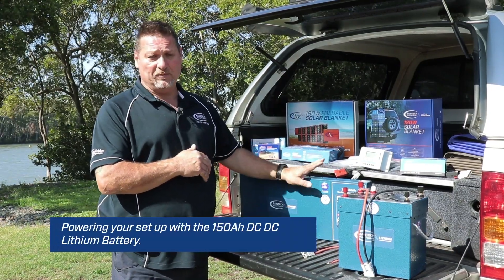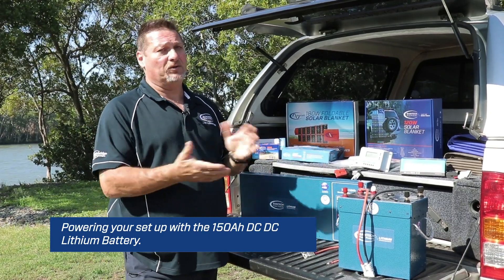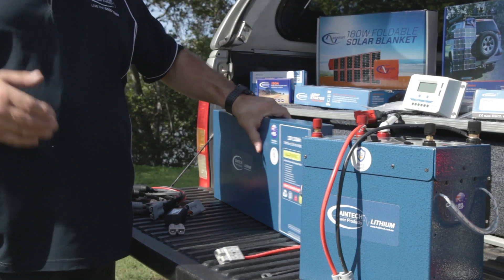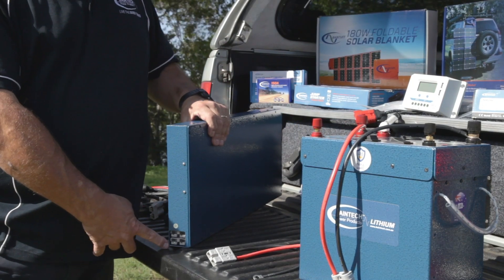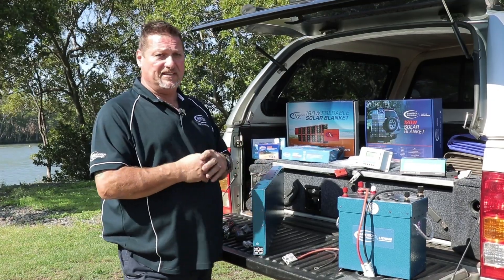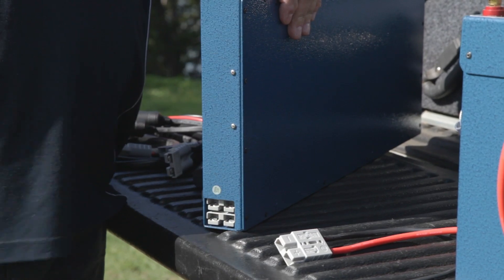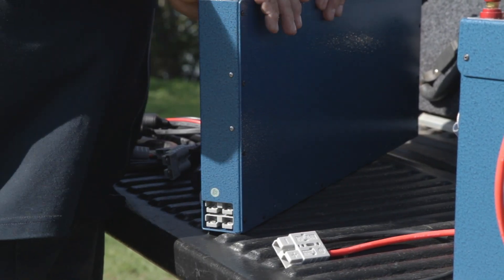So firstly, I've got our slimline battery here. This one's the one without the DC to DC unit, but effectively it's still the same way. This unit here has two grey Anderson plugs coming out of it. So in that case, you would have an external DC to DC inside your vehicle somewhere and you would have that plugged into one of those devices.